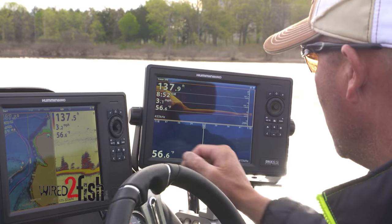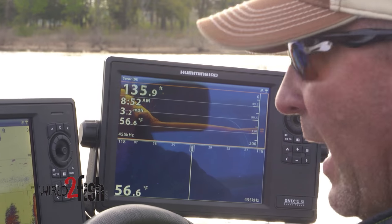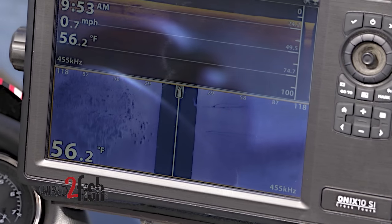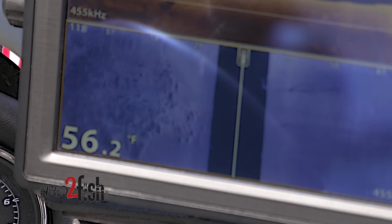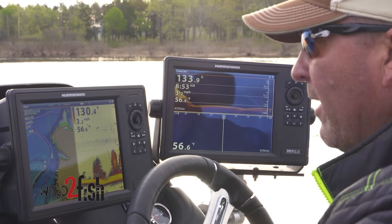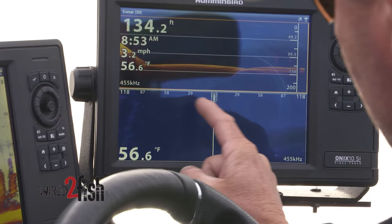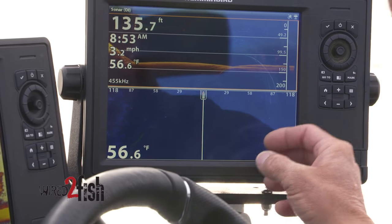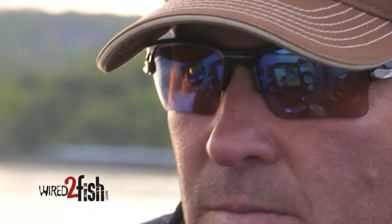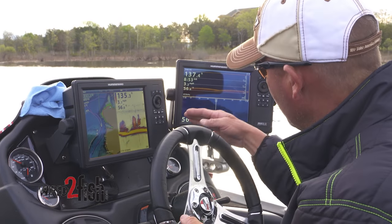The range on side imaging is a great debate. When I'm looking at standing timber and searching for schools of fish away from the boat, I'll go about 115 to 120 feet out on each side. If I'm at Guntersville looking for a school of fish in the water column right around the boat, I'll bring it in to 50 feet on each side — so it's almost all black on the sides — and when I see specks out in there, that's bass or game fish in the water column. That's the perfect setup: one in the front, two in the back — map, traditional, down imaging, side imaging.